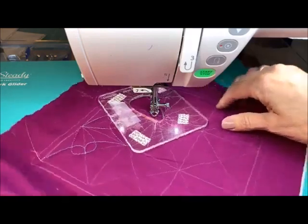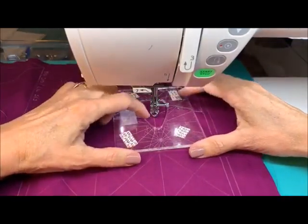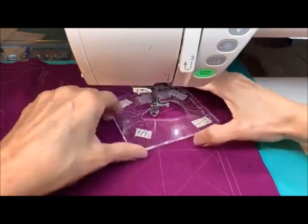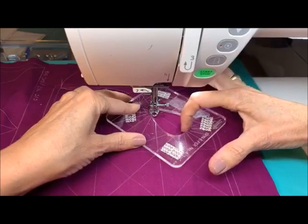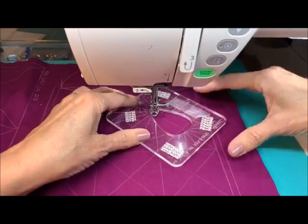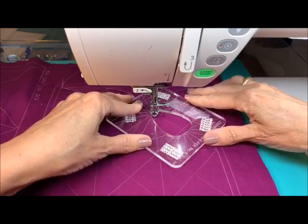Don't worry too much about everything being perfecty-perfect because the chalk's all going to go away. All we want to do is just try to get things where, when we come into the center, maybe we can try to get the center of these connected. It's okay if we're moving around a little bit — don't worry too much about that, it's going to be okay.